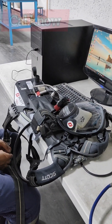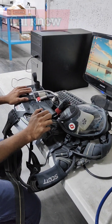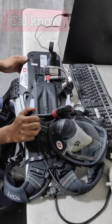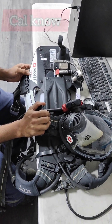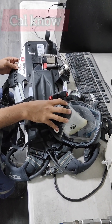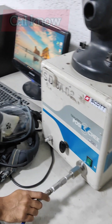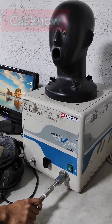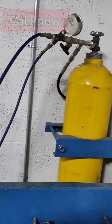Hi guys, welcome to CalNow. Today we are going to test SCOT backplate function test. This is SCOT safety propack system with a mask complete unit. For that we need a posse check machine which is made by Honeywell, and we need one cylinder with high pressure.